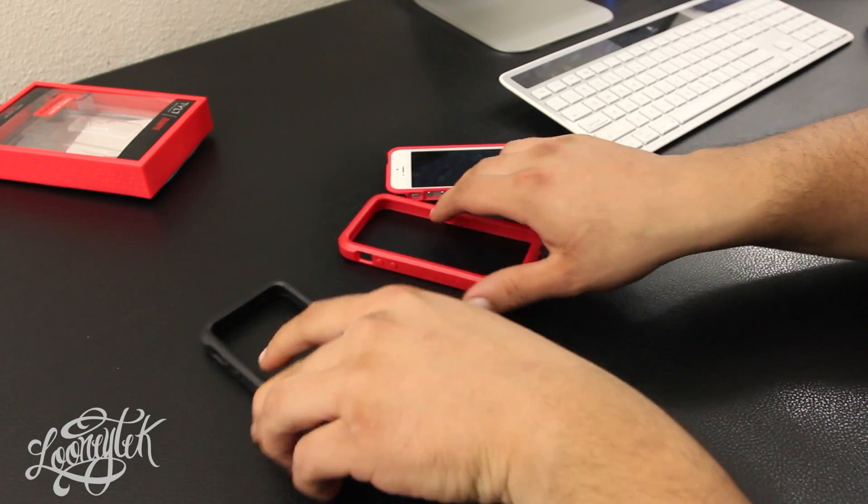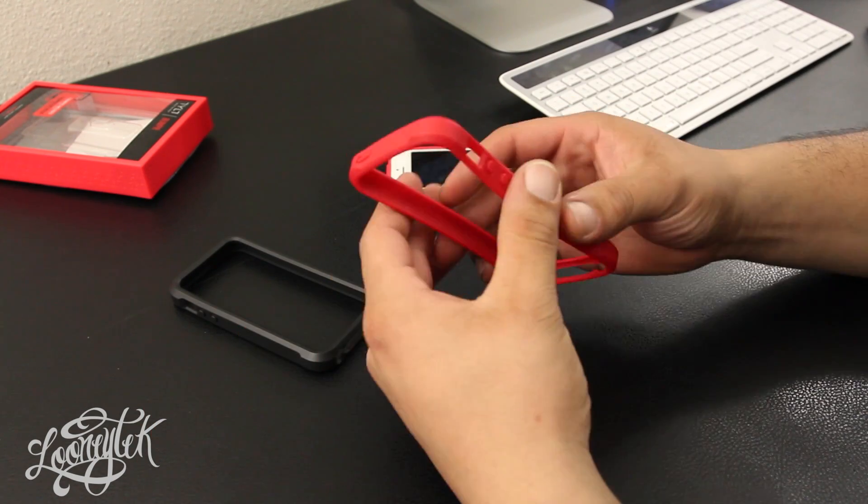On the back you'll find a cutout for the camera and flash, along with some Tilt branding. This case also comes with two included bumpers which, according to Tilt, are made out of TPU material.